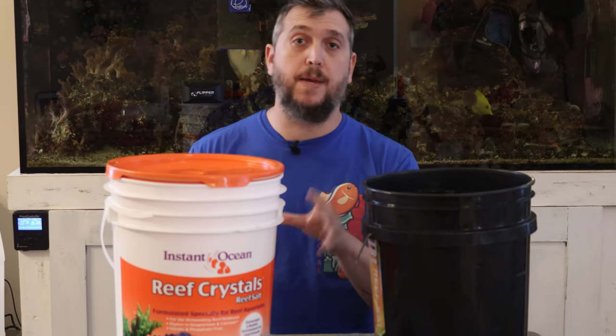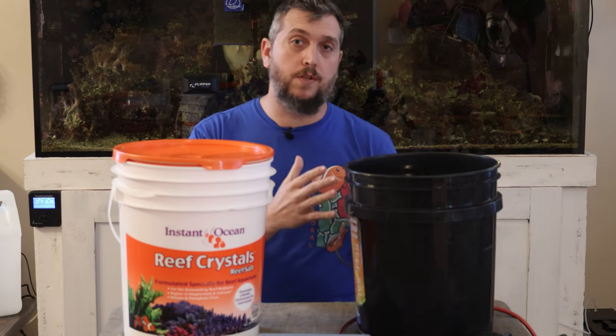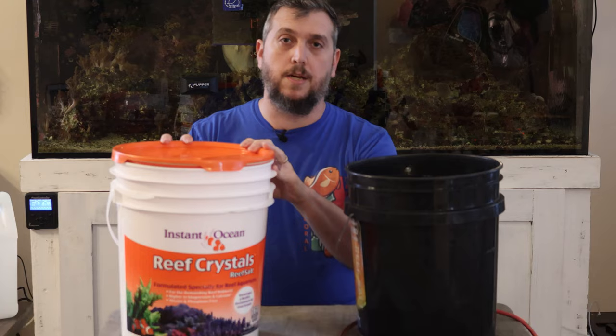In today's video we're going to be mixing up a fresh batch of salt water. If you're brand new to the reef aquarium hobby, or maybe you're transitioning from buying all of your salt water already pre-mixed from your local fish store, I'm going to show you an easy way to mix up your salt water.